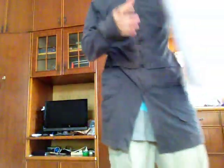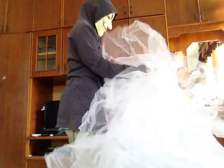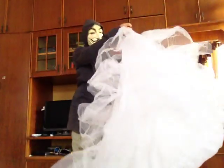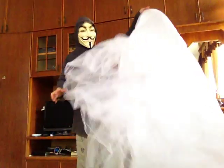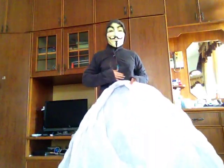Moving on to the fourth type of petticoat, which is a train petticoat — the kind of petticoat that you would usually wear with a wedding gown with a train. I hope you can see the shape of this petticoat — it has this longer end over here. So how to fold it: you turn it upside down with the longer end facing you, and the shorter end near your body.